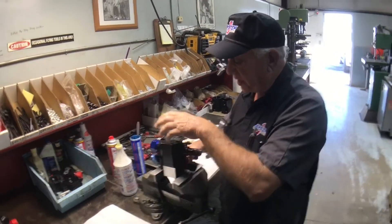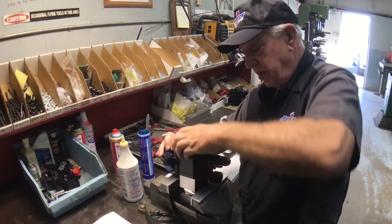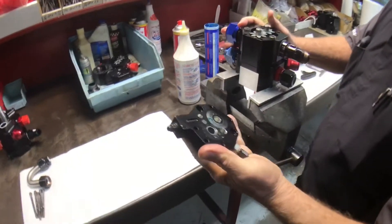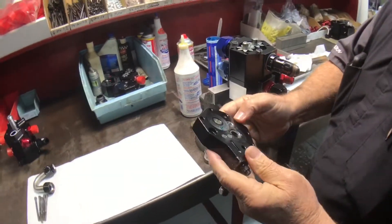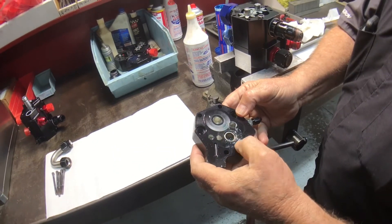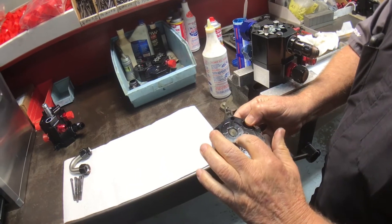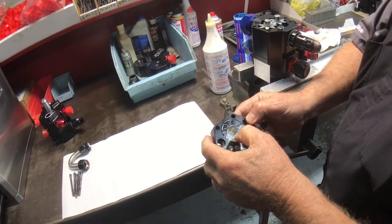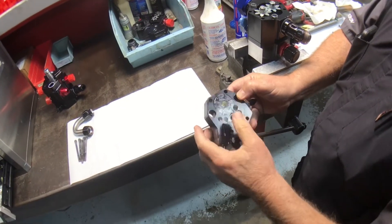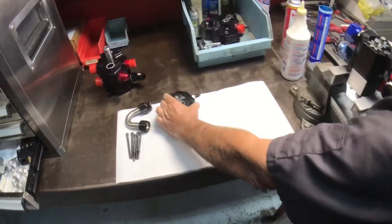We've taken the bolts out of the cap. Now we're going to remove the cap off the pump here. It's one of their pumps — they've serviced it and we're looking at it. It has a little wear but it's in very good shape as far as the cap goes. The go or no-go on the cap is when it eats through the anodized coating and starts eating the aluminum. This doesn't even have half a thousandth of wear, so it's in good shape.